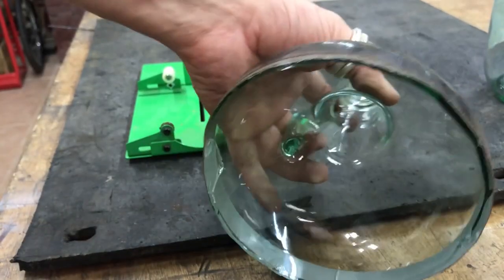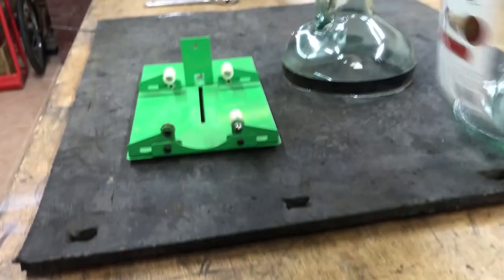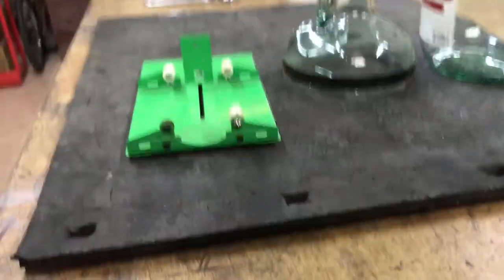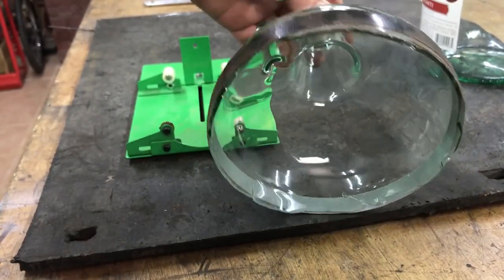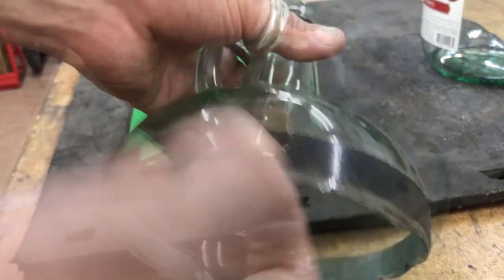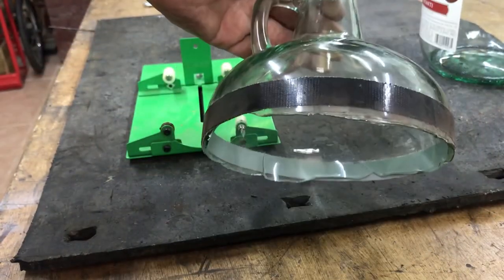Welcome back to the shop. We got this failed experiment — I was trying to cut one of these large Carlo Rossi wine bottles with a Dremel tool carefully and it's terrible. It just was awful. I put tape around it to stop the ringing and it just broke, so anyway it was a fail.